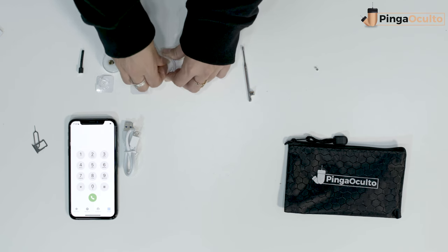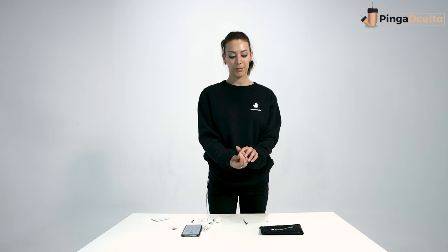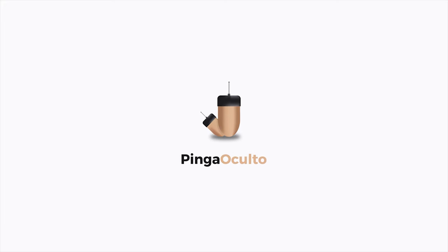To prevent clogging and lower sound levels, carefully clean the holes of the VIP Pro earpiece using a needle or pin after each use. Remember to also clean the earpiece with water or isopropyl alcohol. If you have any questions or need assistance, you can write to us through any of the contact means listed in the description or on our website. Until next time, remember to use these products ethically and according to current regulations.